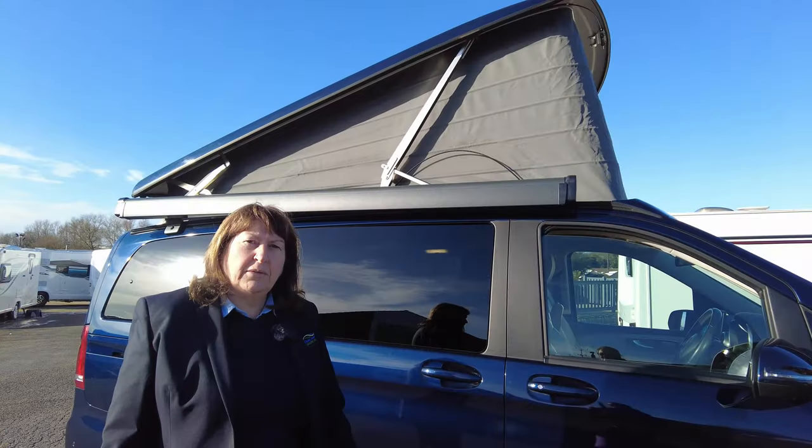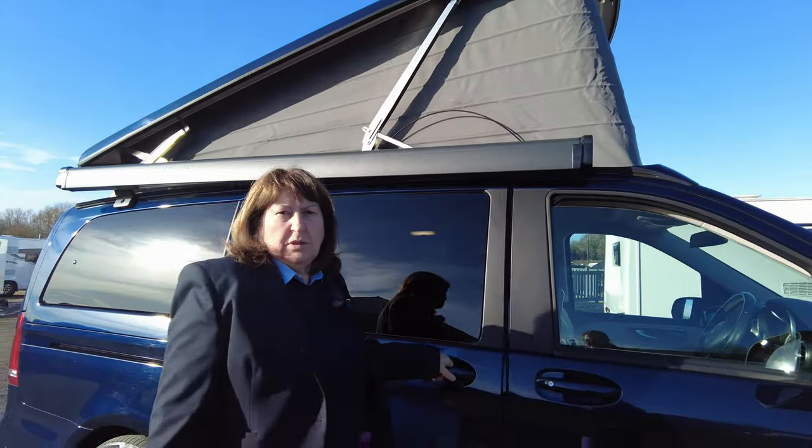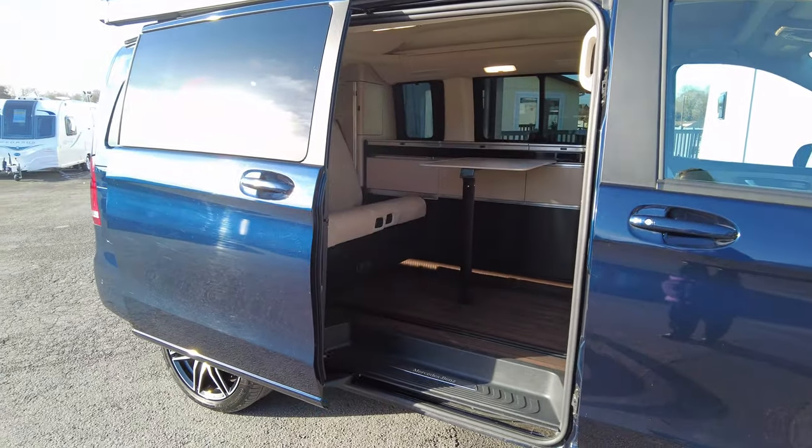Now let's go and have a look inside the back. You can see outside that the roof is now up. The side door is also electrically operated — just one click and the door will open for you.